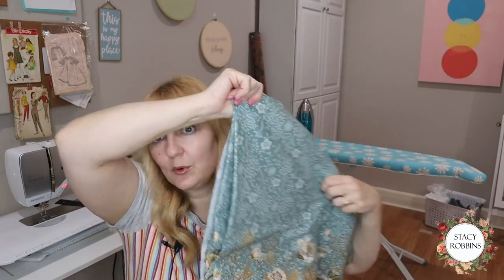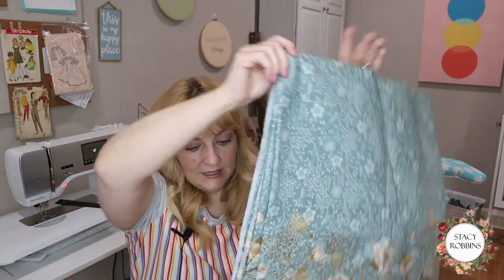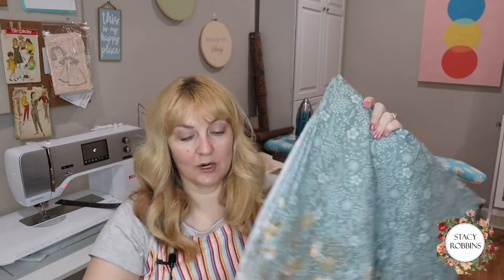Because I'm choosing to do it in a border print, when I cut my pattern pieces out instead of going with the lengthwise grain, I'm going to turn it with the crosswise grain. This is just a cotton, a quilting cotton type fabric - a nice weight. I've already pre-shrunk it. I serged my edges, washed and dried it like it's going to get washed and dried from here on out.